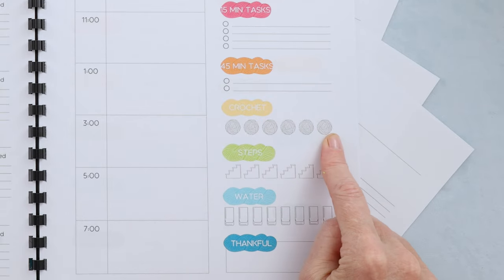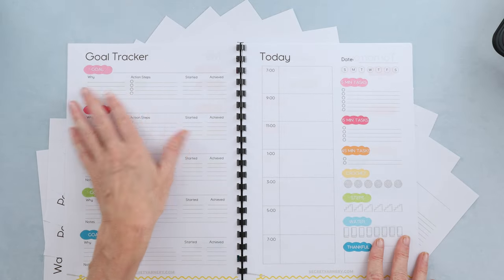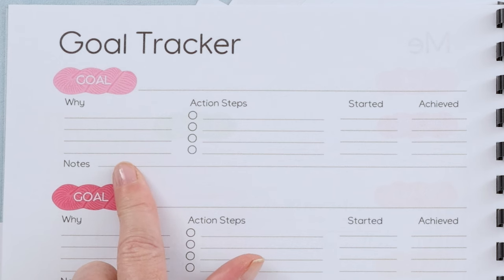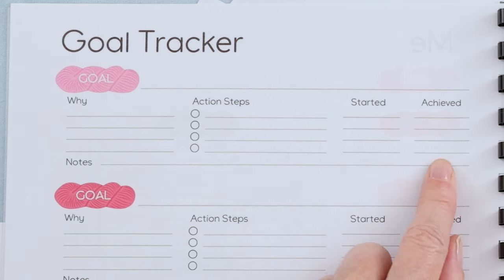You can keep track of how many balls you crocheted that day — or knit if you're a knitter — your steps if you're on a fitness program, your water, and what you're thankful for. There's also a goal tracker where you put down the goal, why you want to achieve it, what action steps you need to take, when you started those steps, and when you achieved them.